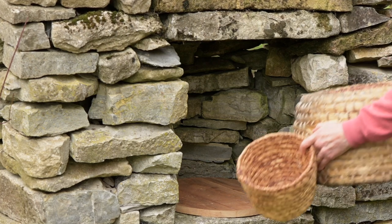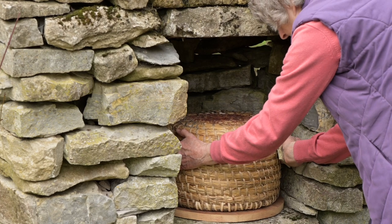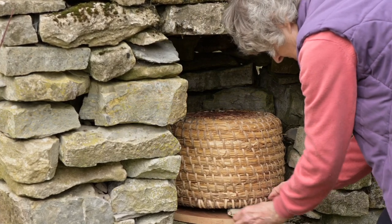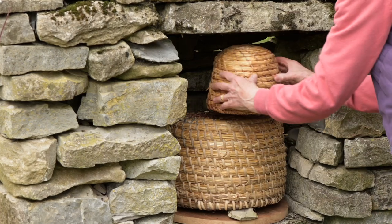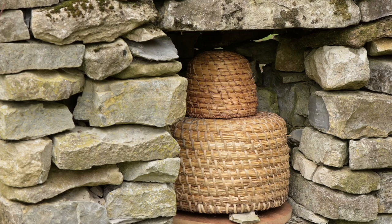Often there were little niches in the cottage walls called bee bowls, and they could put their skep into the bee bowl. Often it was built near the chimney breast, so that gave them warmth and they were as snug as anything all through the winter.